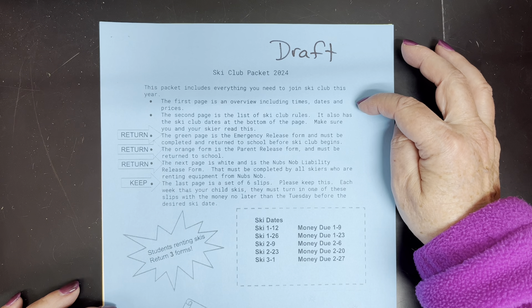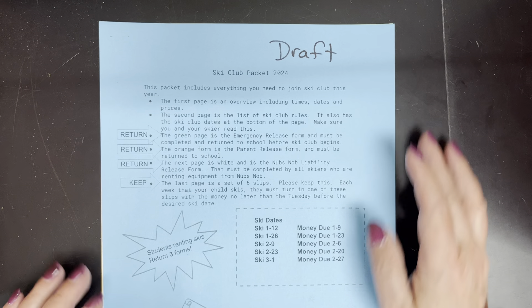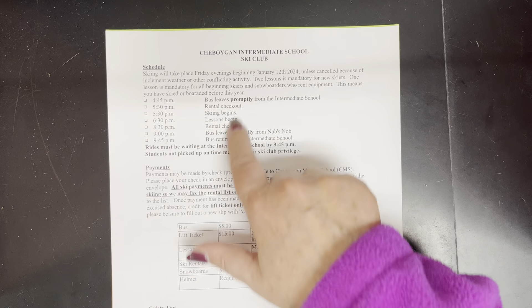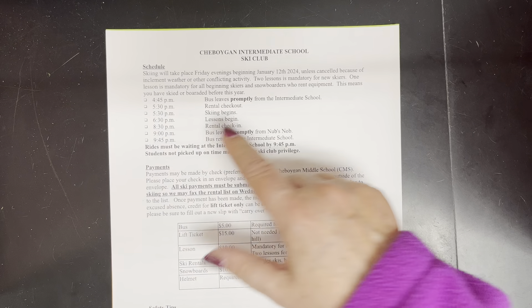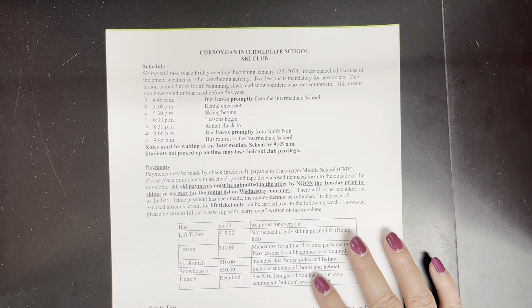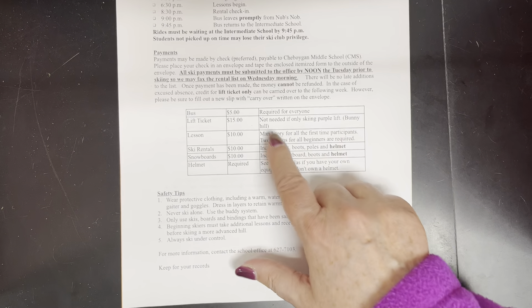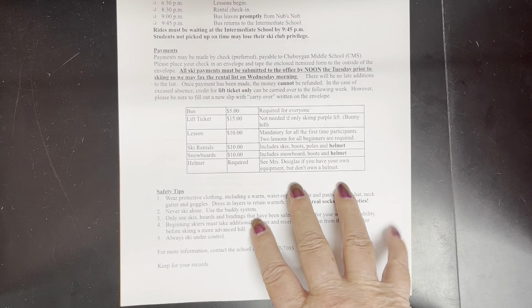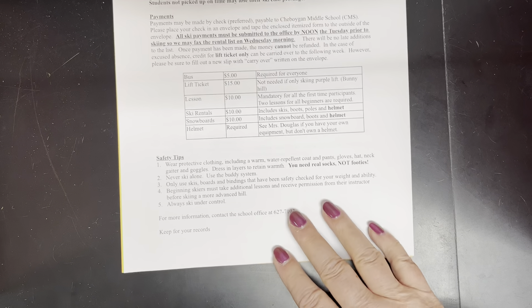The first page is an overview including times, dates, and prices. This is the schedule for our evening, and down here it tells us what everything costs and safety tips.